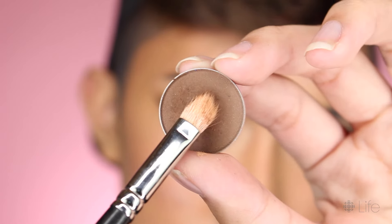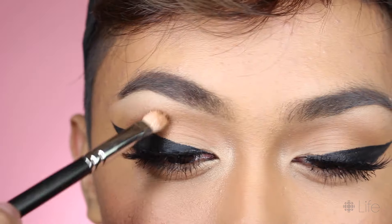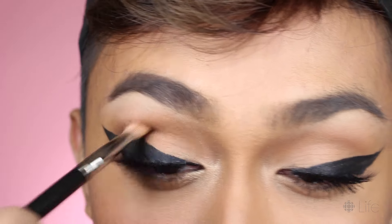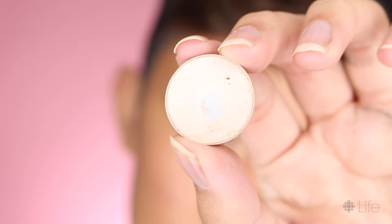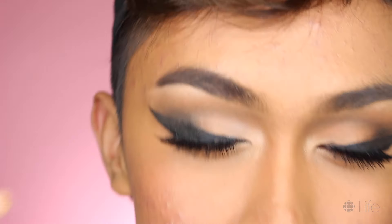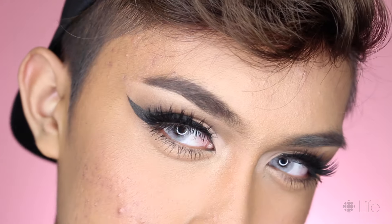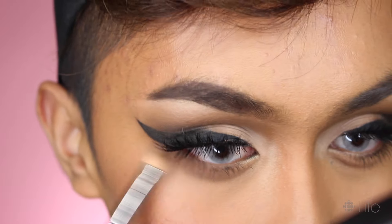Now to upgrade to nighttime! I'm gonna make the eyeshadow darker and smokier. I'm going in with a dark brown and applying it to the outer corner where that winged liner is. To contrast that dark eyeshadow, I'm applying a light cream color on the blank space of the inner lid — it creates a smokier, more dimensional eye with the darker and lighter colors. Here I put in my colored contacts, which is totally optional, but these light eyes just look so striking.